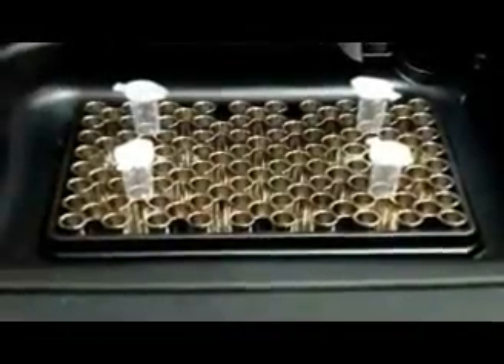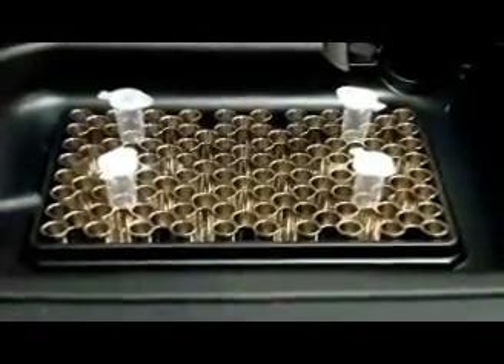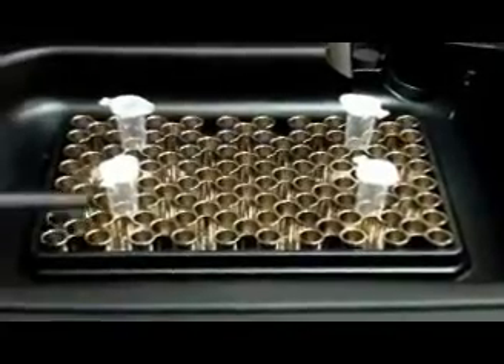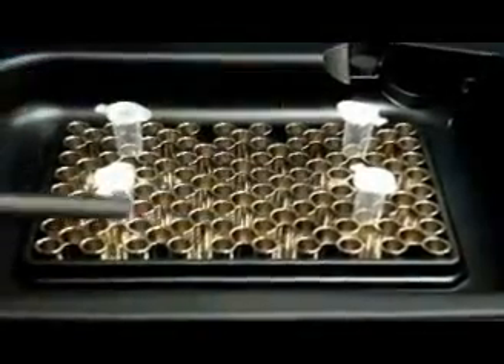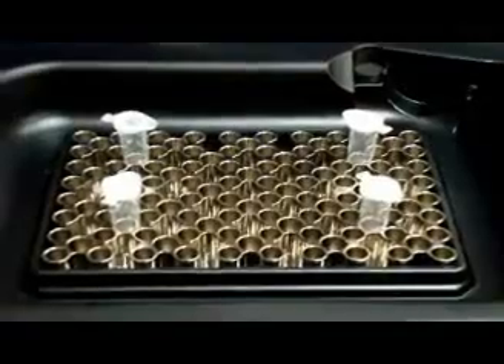Even though the combi block is designed to run multiple different tubes and strips, be sure to always use one size at a time. For example, these 0.5 tubes when running small quantities of samples should be balanced on your plate to prevent any damage to the automatic lid.